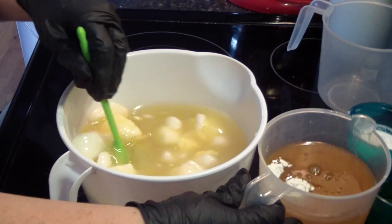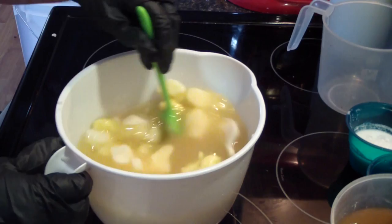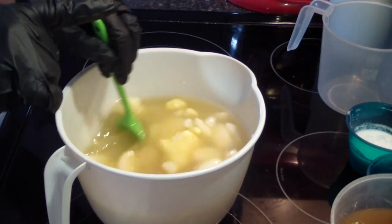Then I have my liquid oils back here in this container with the kaolin clay and colloidal oatmeal. Then I have my cream — which today I'm using coconut milk — and then my fragrance.